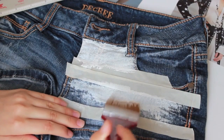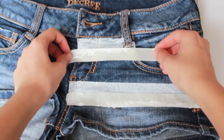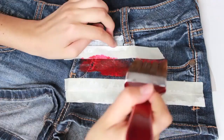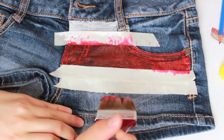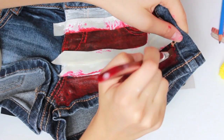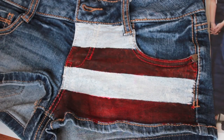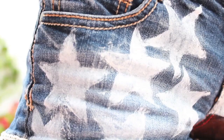Remember, we're only putting the stripes on one side of the shorts, so make sure the paint doesn't pass to the other side. Once you're done with the white paint, take the tape off — but remember you have to wait until the paint is dry. Then start with the red paint and continue the same process.